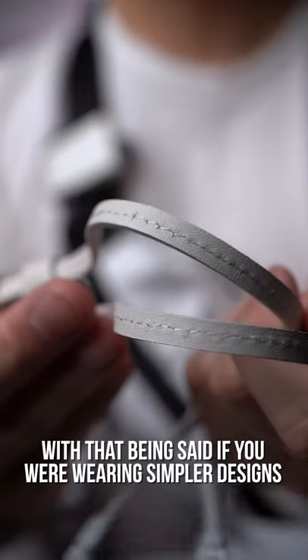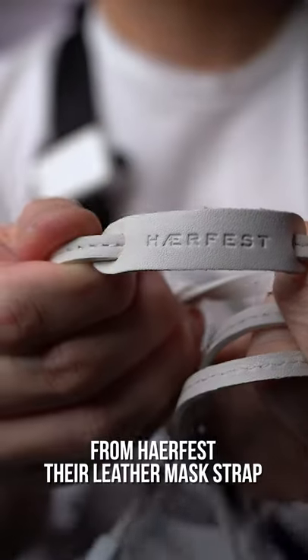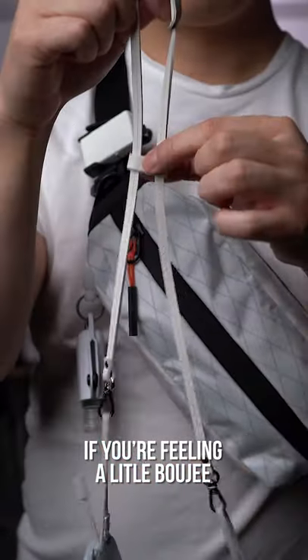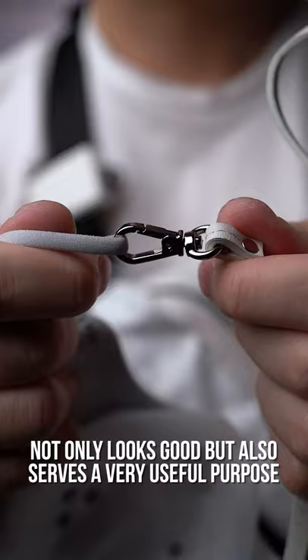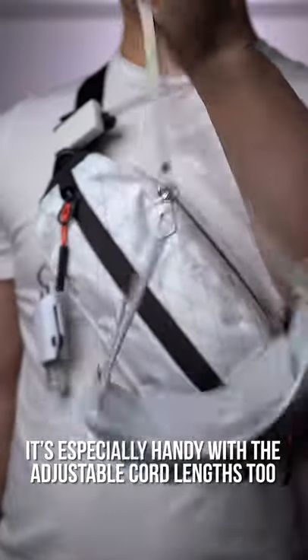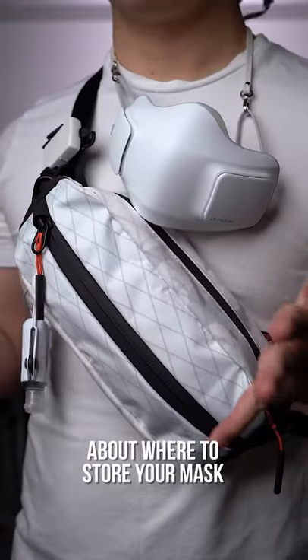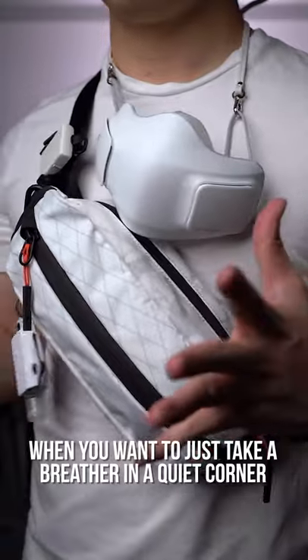But that being said, if you were wearing simpler designs, you can still classy it up with this from Harvest — their leather mask strap. If you're feeling a little bougie, this mini upgrade not only looks good but also serves a very useful purpose. It's especially handy with the adjustable cord lengths too, so just clip in each end and now you don't have to worry about where to store your mask when you want to just take a breather in a quiet corner.